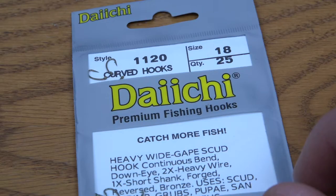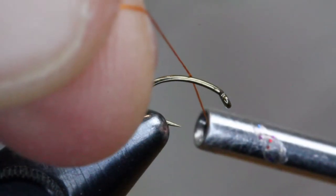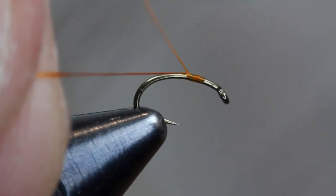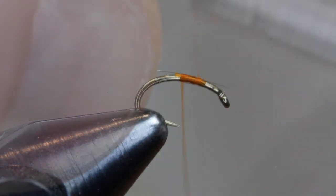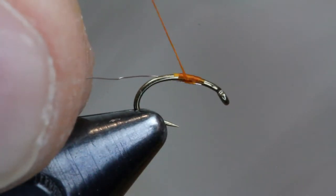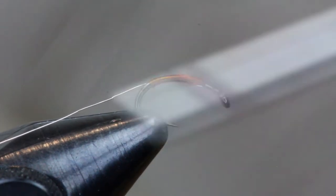Go ahead and put a hook in your vise — this is a Daiichi 1120, size 18 — using burnt orange 70 denier thread. Get a base started about an eighth of an inch back behind the hook eye and wrap rearward, then trim off the tag piece. Tie in that ultra fine wire that will act as the rib, wrapping all the way back to the bend of the hook shank and down the bend just a little bit, then bring the thread forward again to build up a small base for the body of the fly.